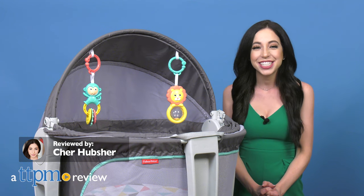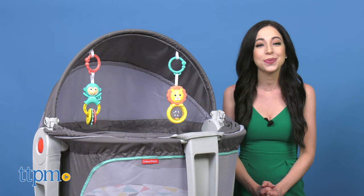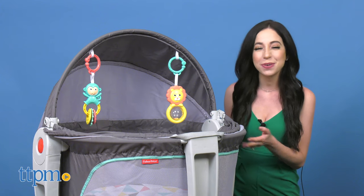Keep your infant comfortable and entertained indoors and outdoors with this portable tent, the on-the-go baby dome.